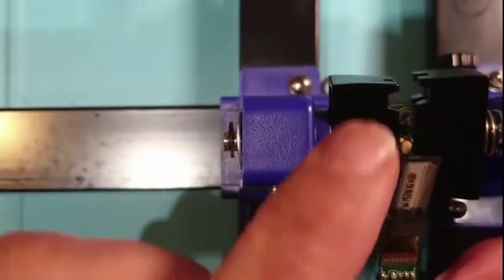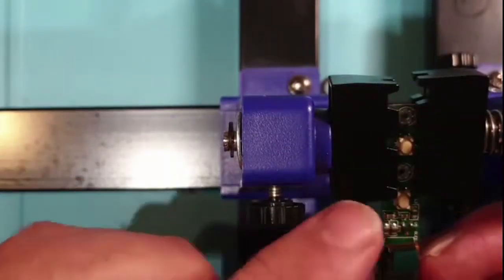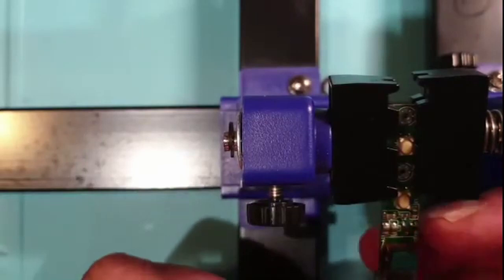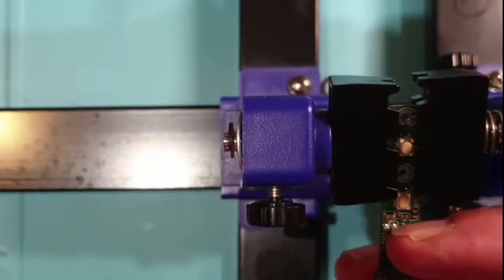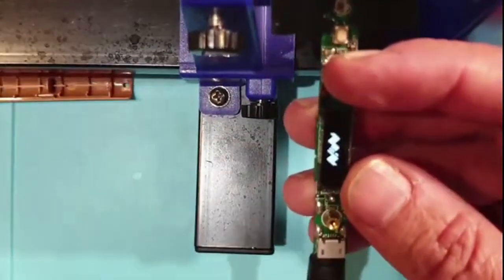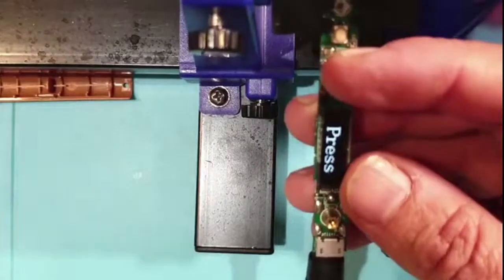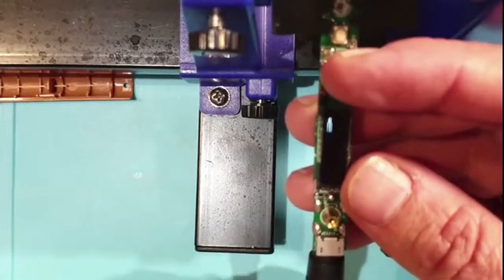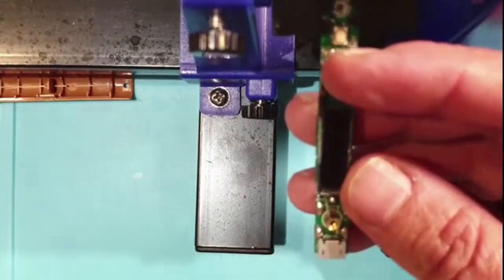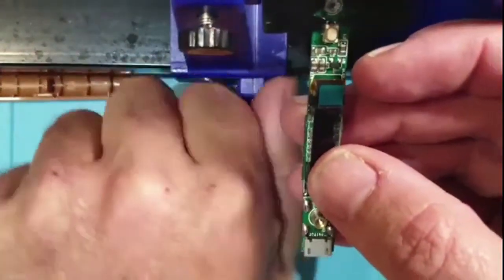Anyway, looks like it's ready - powered up, screen soldered, looking good. I should have showed you that, I suppose. So what I'm going to do now - the power is off - I'm going to release it from the contraption and we'll put it back together again and see if it works.